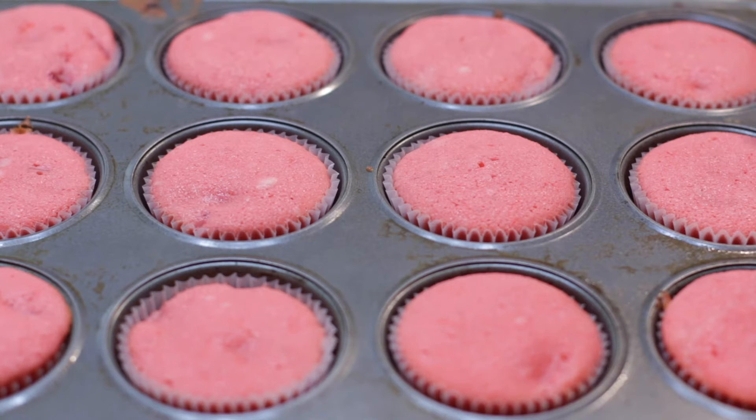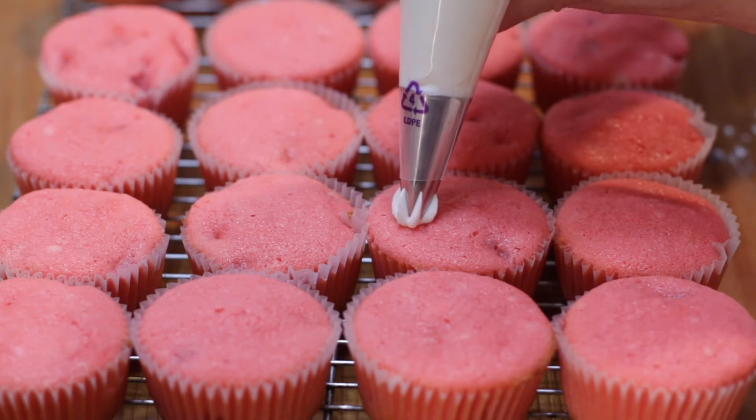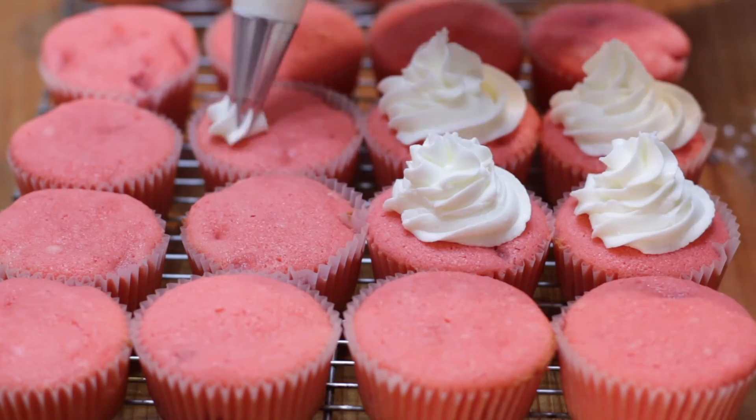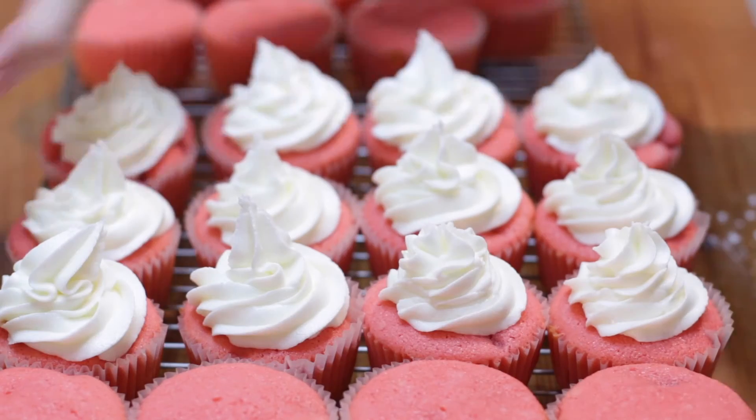Allow them to cool a few minutes and place them on a wire rack to cool completely. Top with frosting if desired. I have a great buttercream frosting here on my channel that you can use. I also like to top the frosting with more fresh strawberries.